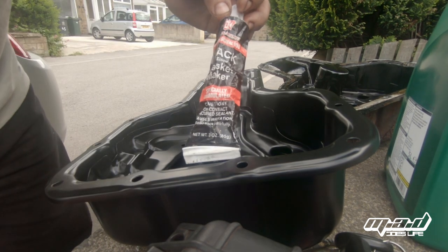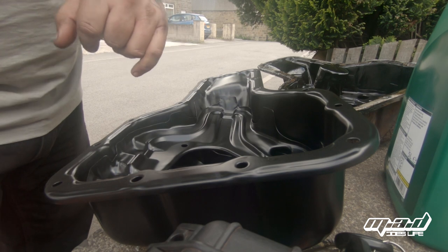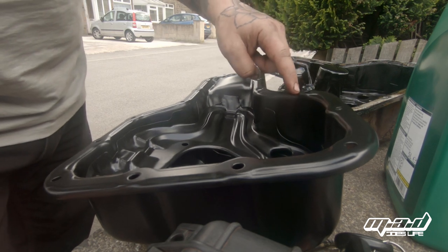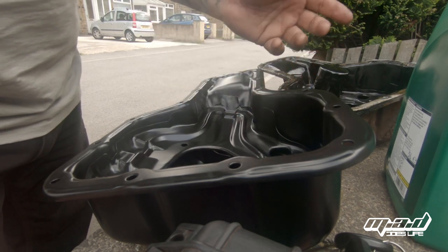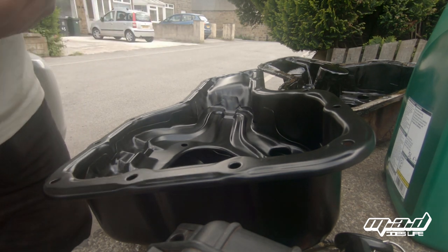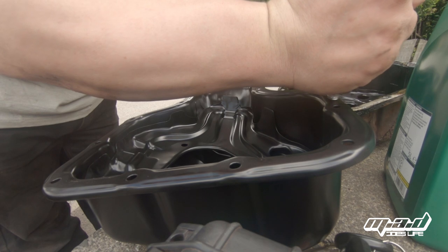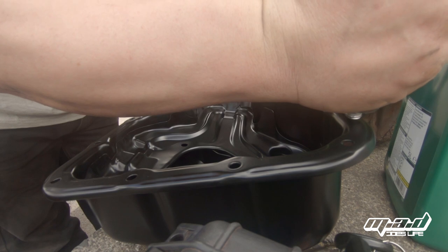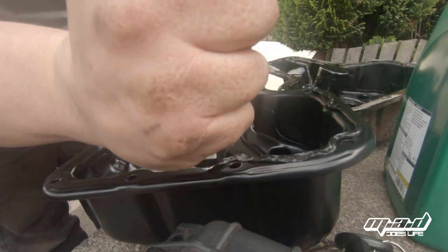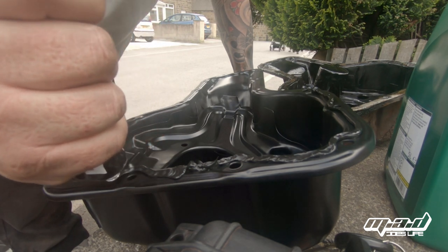This is the RTV silicone I'm using — it's a black gasket maker. You can get it in different colours. What we're going to do is follow the edge of the pan, and where there's a bolt hole we're going to come on the inside of the bolt hole, so if any oil comes up it doesn't go down the bolt hole and out onto the floor — it's a full inner seal. Where there's a flat area, we're going to go into the middle of that flat area. You should have a nozzle cut to about four or five millimetres. I don't want any gaps — if I make a gap I'll go back and fill it in. And you don't want to put too much in either, as you can cause problems with it leaking over into things and blocking holes you don't want blocked.